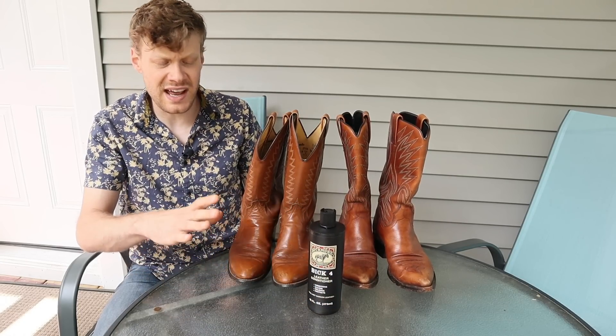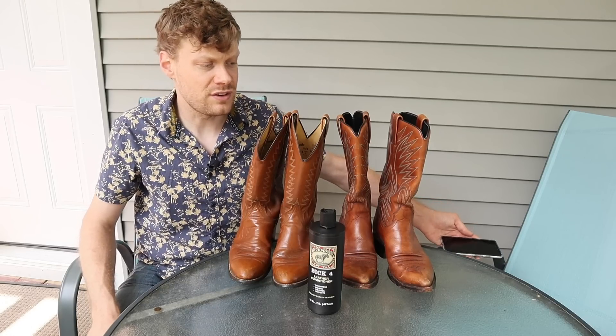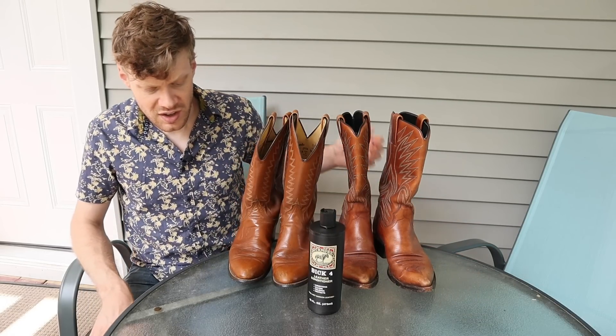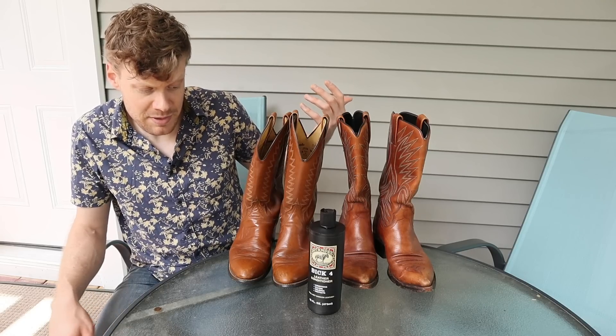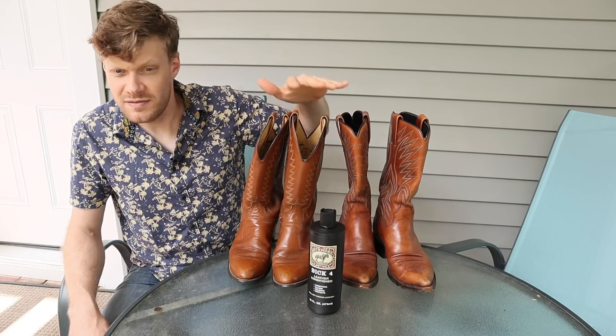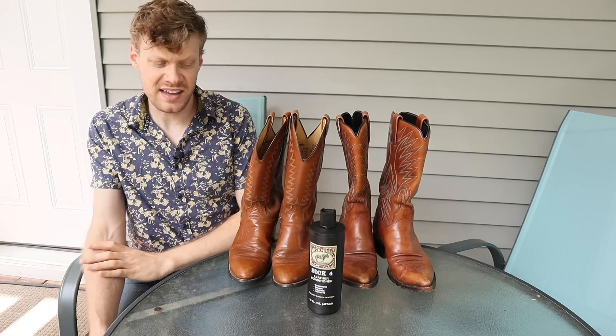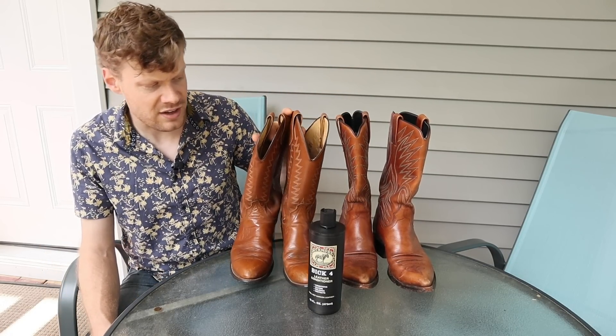I've never used BIC4 on lighter colored boots, so when CatCondo75 asked this question I thought, I wonder what happens — let's find out. I have two pairs of lighter colored boots, and it just so happens that I was going to be conditioning them anyway to sell on eBay.